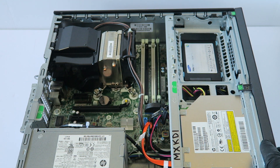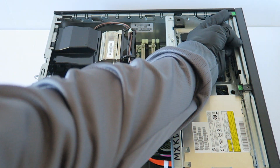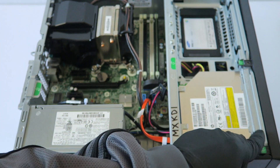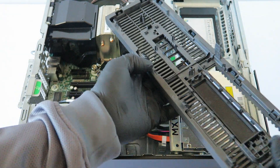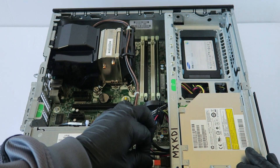Starting from the top, at the front cover bezel, there are a few clips right here. With your finger, gently lift them up — and there are two at the bottom right here. To remove the front cover bezel, it comes right out like this.